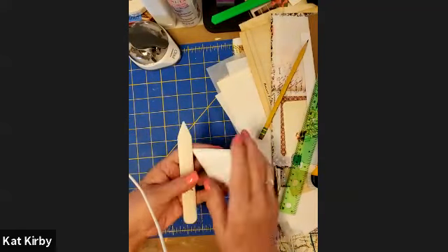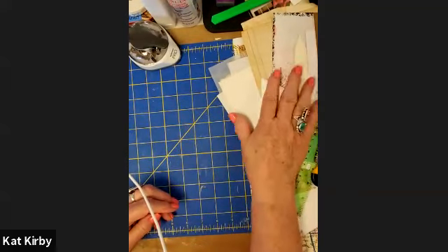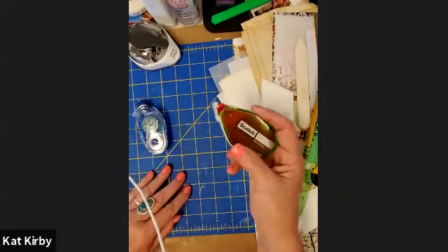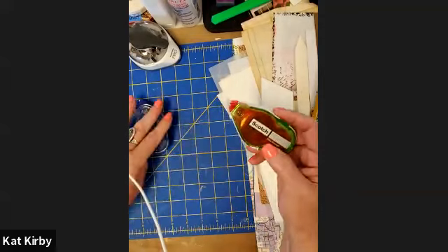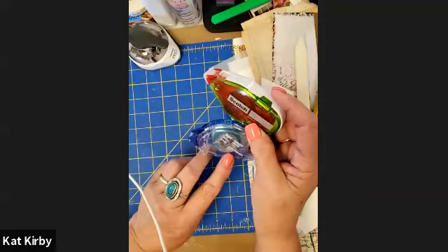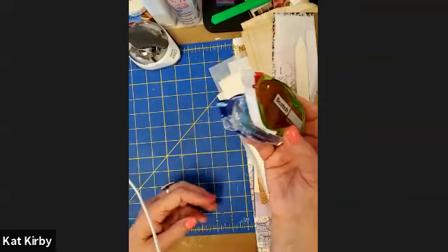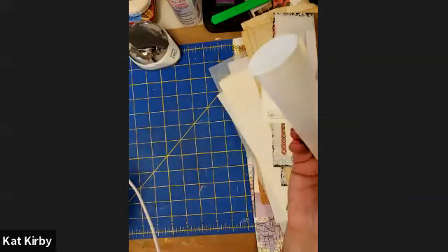I'm one of those people that loves to get art materials whenever I can. Ideally for tomorrow you will need some double-sided tape. I have these two different tape runners which are great — they're permanent, two-sided tape and they don't leave a mess. But if you don't mind having a mess then glue stick is great.